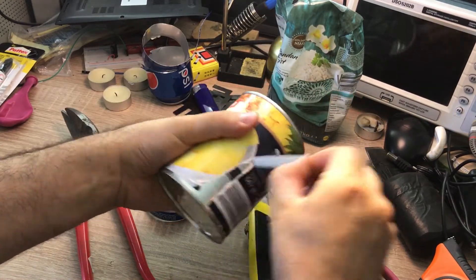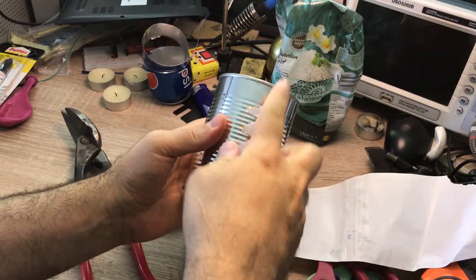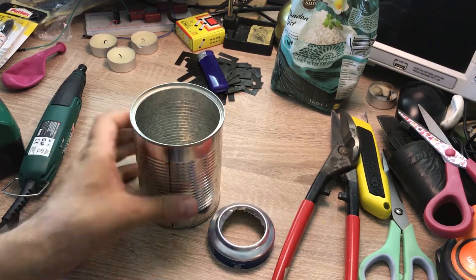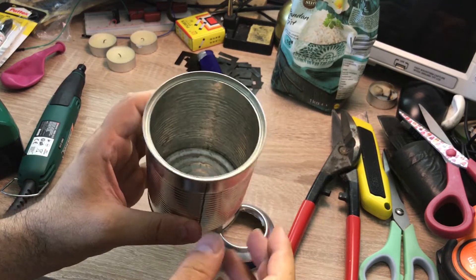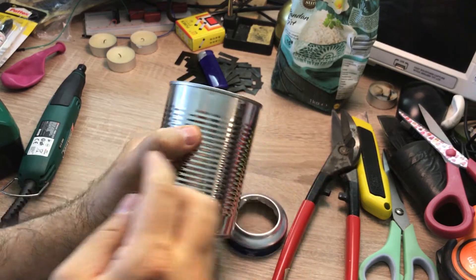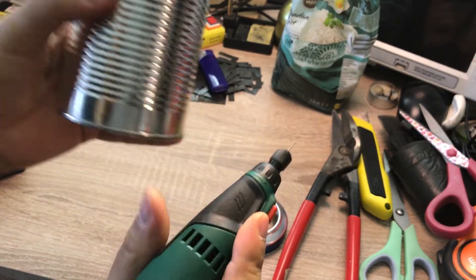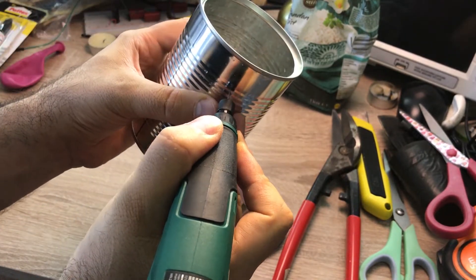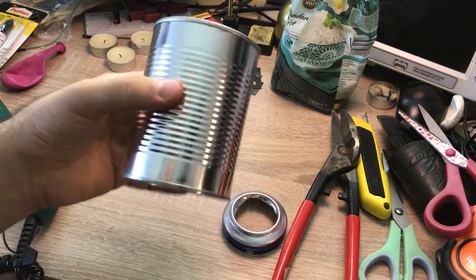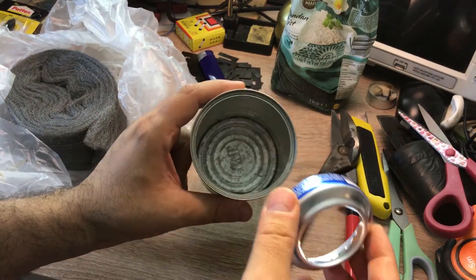I'm also going to remove the cover of the tin can and get rid of all the edges. The aluminium part from the aluminium can is ready and the tin can is cleaned. Now I'm going to create a very tiny hole on the side of the tin can, about 3 centimeters from the top — the drill bit diameter is 1 millimeter. The aluminium part will go inside this tin can in that direction.